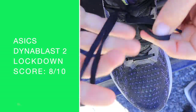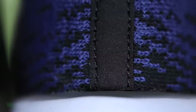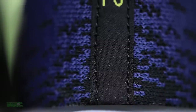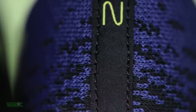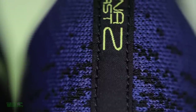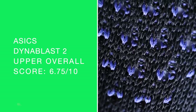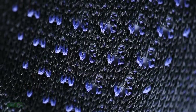Solid lockdown — I'm not going to say great, solid lockdown. Eight out of ten. I just felt comfortable and secure. The heel pocket is solid as well — I would put the Nova Blast 2 in the great category with respect to the heel pocket. The overall score is getting a ding because of this knit. It just feels a little antiquated at this point to have this type of knit on any road shoe.